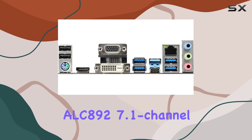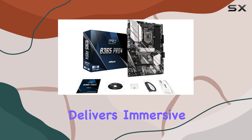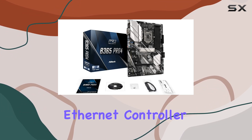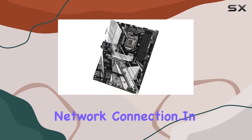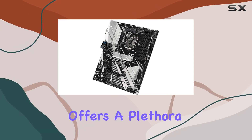On the audio front, the Realtek ALC892 7.1 channel HD audio codec delivers immersive sound quality, while the Gigabit Ethernet controller ensures a stable and reliable network connection.